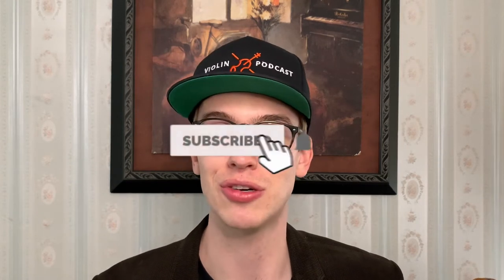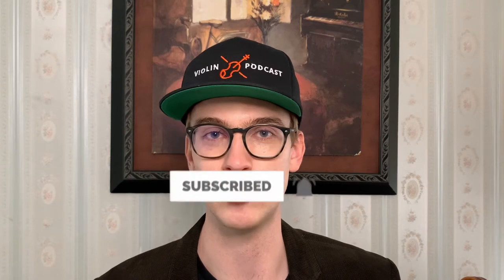Hi there, my name is Eric, I'm a violinist. Thanks so much for coming across this channel. I do a lot of how-to tutorials, product reviews, and tips. Please make sure to hit the subscribe button and the bell notifications to get notified for future videos.